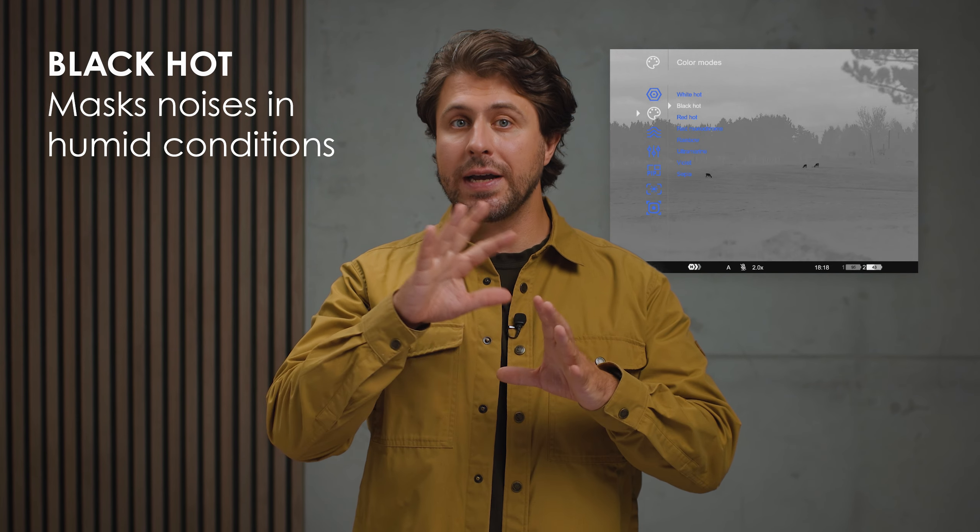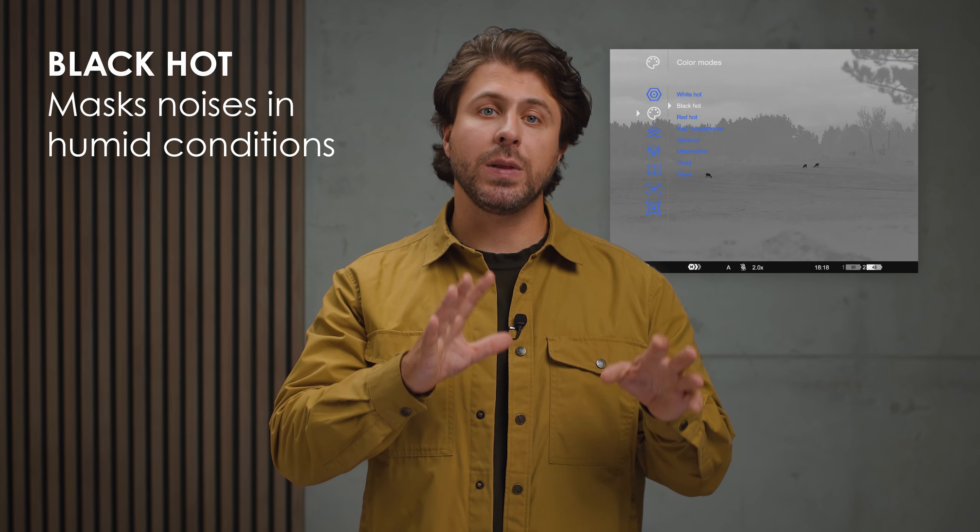If it's raining or you see too much background noise due to humidity, please switch to black-hot, since this action will mask the white background noises on the plains and cold backdrops. Little trick in the sleeve.